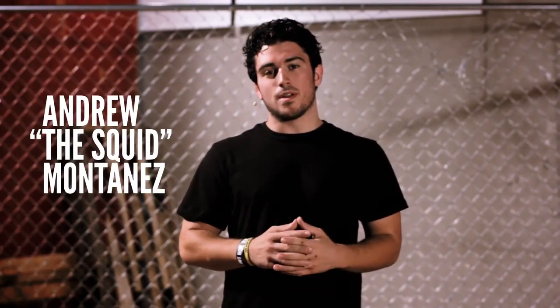In 2007, Nick Diaz defeated Takenori Gomi with the Gogoplata in one of the most exciting finishes in all of mixed martial arts. I'm Andrew the Squid Montanez. On this episode of MMA Surge, I'm going to teach you how to do the Gogoplata.